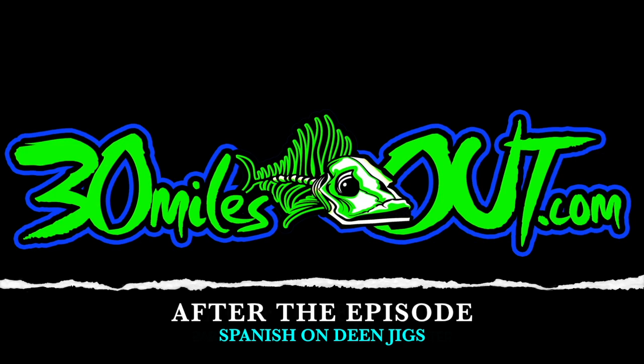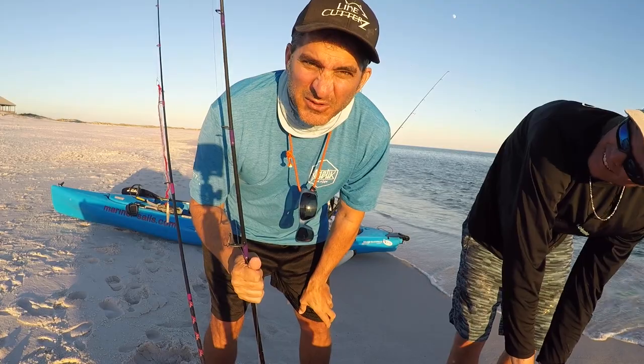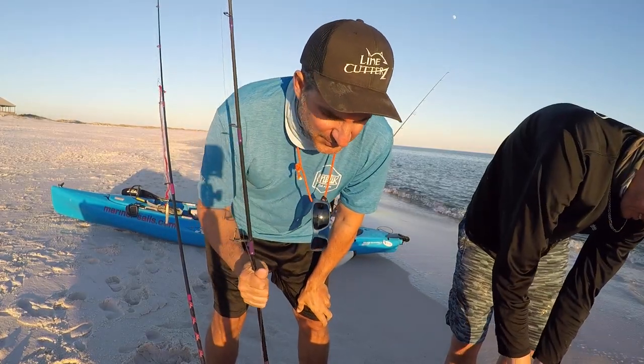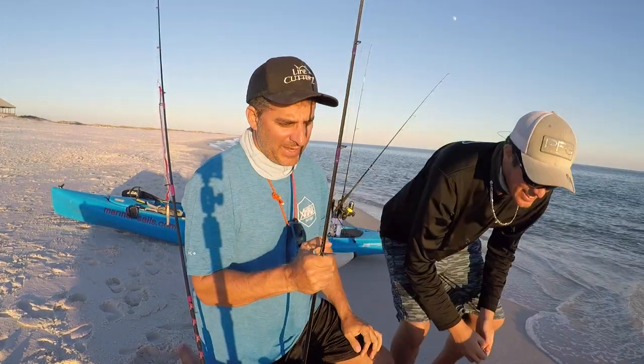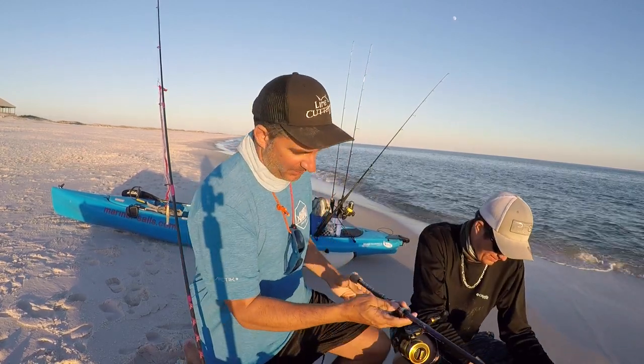Hey, welcome back to After the Episode, brought to you by Line Cutters, the adjustable ring that cuts fishing line. Welcome back everybody — we're gonna talk a little bit about what we did today. Dean was throwing his new custom rod that he just built, this thing's pretty awesome.